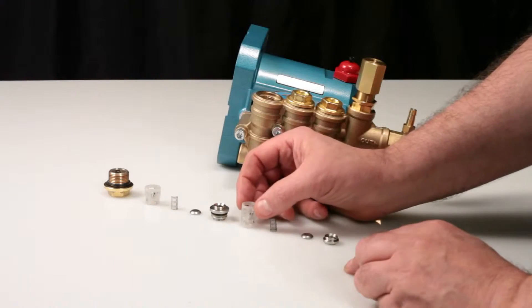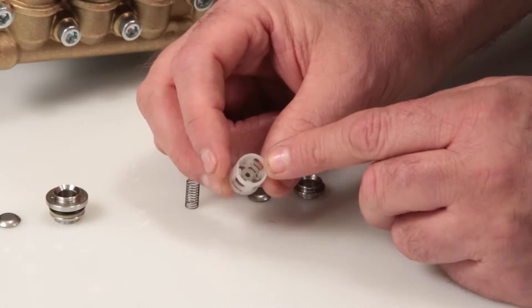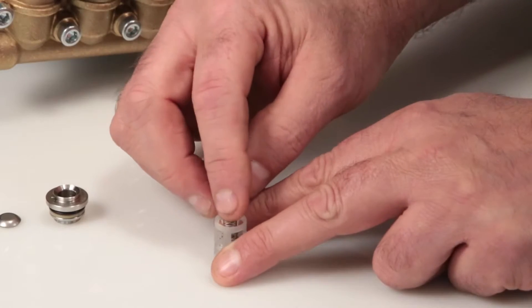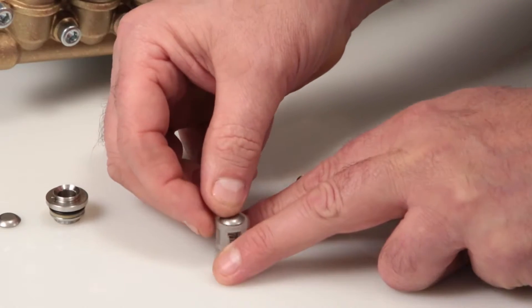To reassemble the valve assembly, begin with the inlet spring retainer. You will notice that one side has guides for the spring. Place on a flat surface with the spring guides facing up. Insert the spring, ensuring that it's in line with the guides, followed by the valve with the concave side down.